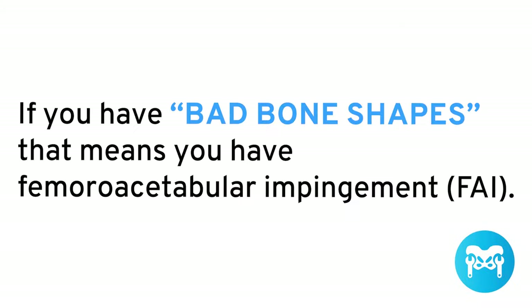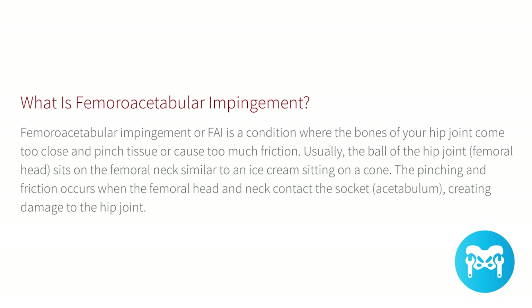So what is hip impingement? The theory of hip impingement goes like this: if you have bad bone shapes, that means you have femoral acetabular impingement, or FAI. If you search Google for hip impingement, you'll probably find a definition such as a condition where the bones of your hip come too close together and pinch tissue or cause too much friction. Theoretically, bad bone shapes cause big hip problems. But this is not the whole story.